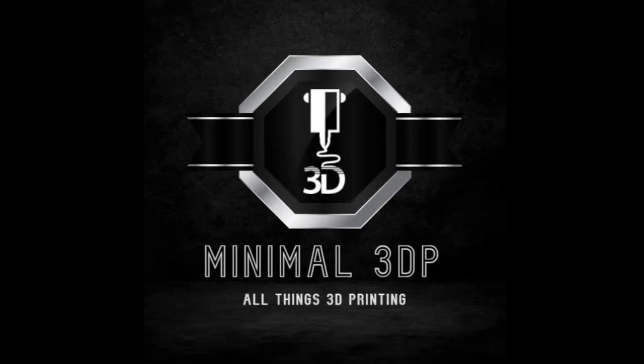Hi, this is Mike from Minimal 3DP, and today I'm going to talk about configuring and installing Marlin onto a 3D printer. I've recently gotten several comments from people via YouTube needing help either configuring Marlin or getting it installed. So I thought it'd be helpful to create my own take on how to set up Marlin. In the past, I've done a video about managing Marlin configurations with GitHub, and I'll put a link to that. So let's go ahead and get started.